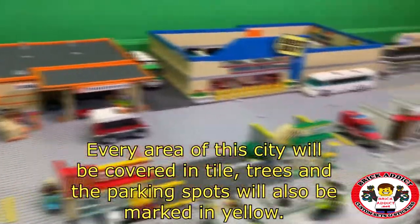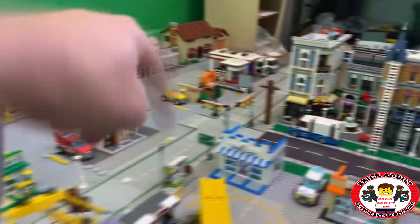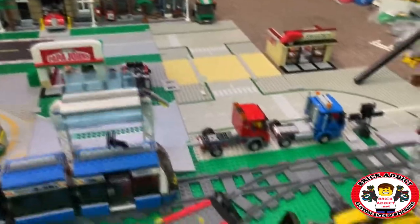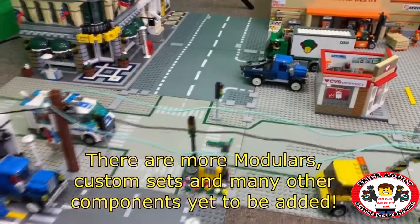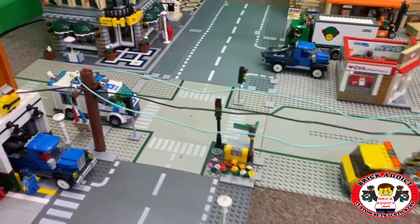We have to power the Home Depot, the Best Buy, the Kroger's, the residential area which is gonna go in down there, all that stuff — Waffle House, Papa John's, the bus station, Dunkin' Donuts, Pizza Hut, the train area, this big skyscraper, the diner, the pet shop, the cinema. All of that has got to be powered by these lines, so it's important we get it right.